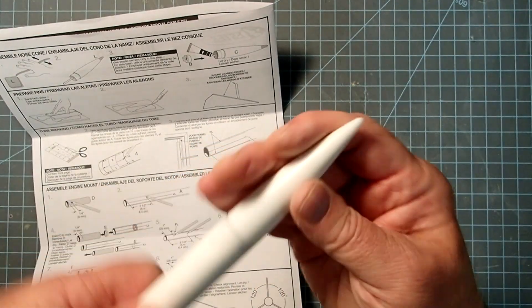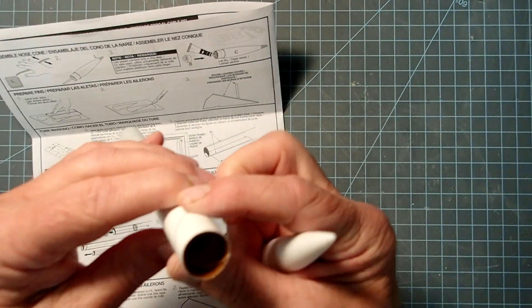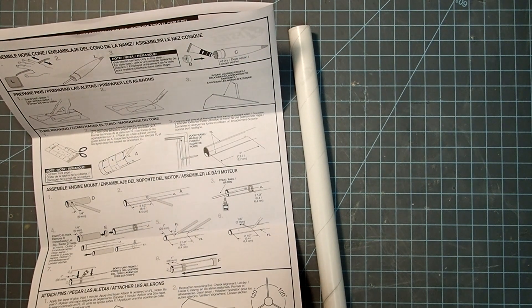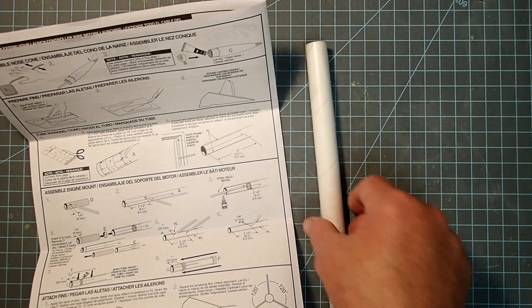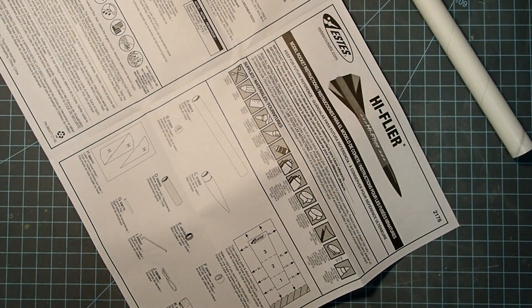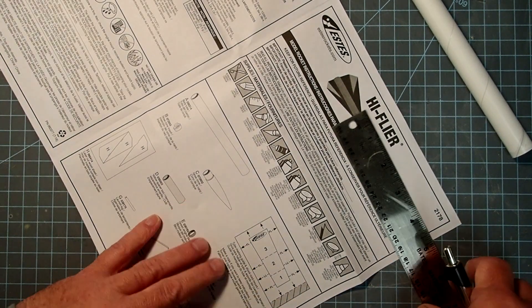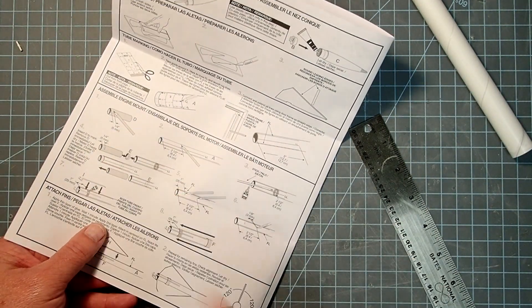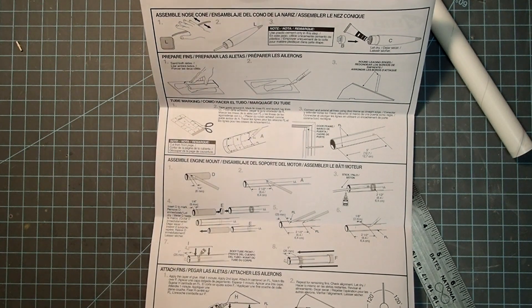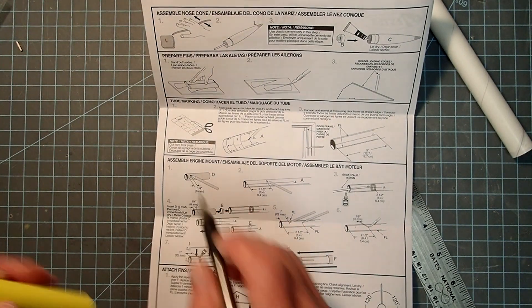The nose cone also fits the other end and it's much rounder now. Hopefully your kit came intact and you don't need to do that repair — generally you can just take it back and they'll give you a new kit with an uncrushed body tube. Now we're going to mark the body tube for the fins and launch lug. We'll cut out the fin marking guide piece from the instructions — this will cut off part of the instructions, so either make a photocopy first or make sure you know what's on it.